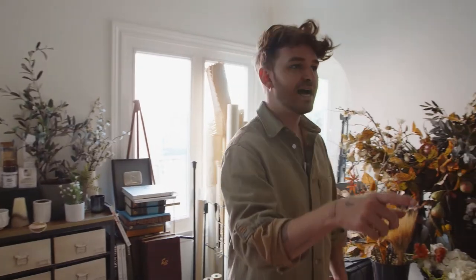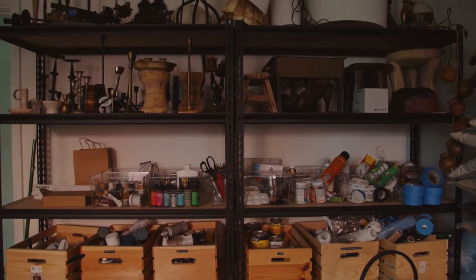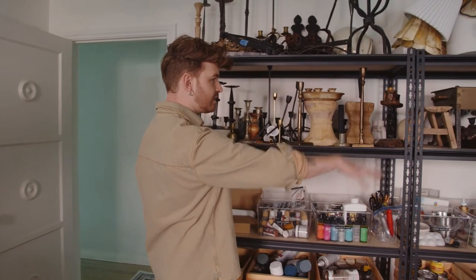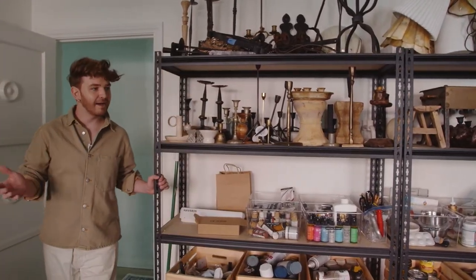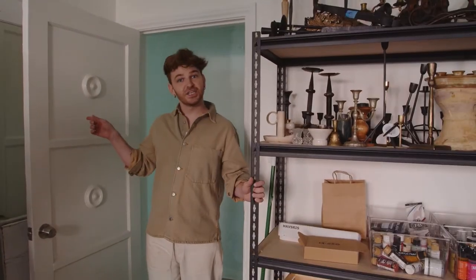This is where I pull supplies for my DIY projects. The shelving behind holds mostly supplies — spray paint, paints, scissors, tape. There's also a candle holder section because I have a candle holder obsession. This is my personal studio room. Let's head to the other room where I shoot items for the store and have vintage pieces for sale.